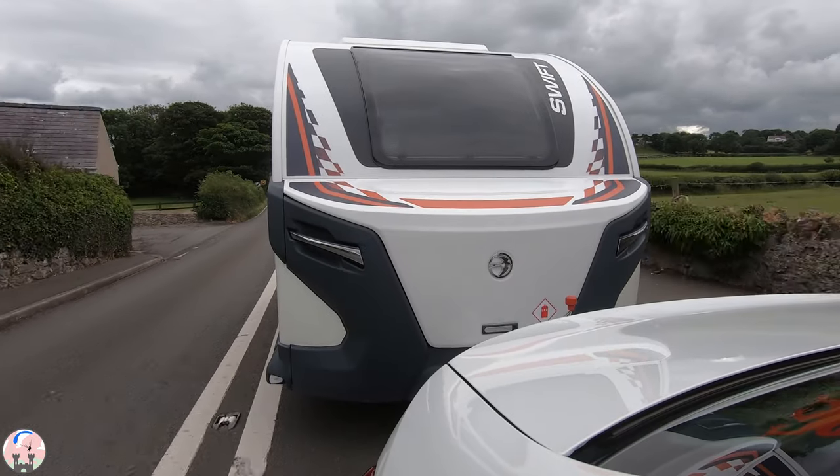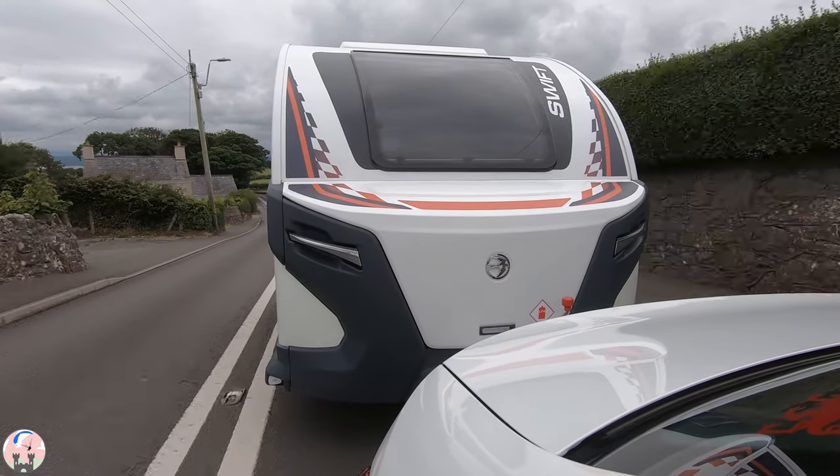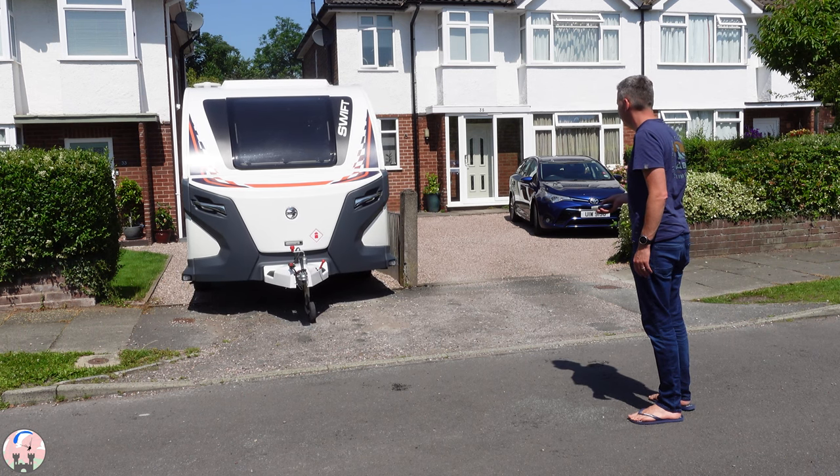You then tow the Basecamp back home or to your storage. In my case, once I get it back outside the house I unhitch it and use the motor mover to put it back down the drive. Then all that's left is to put the steadies down, disengage the motor mover, unpack it, and clean it afterwards. So there is a lot to do, and the first two or three times I went out in it I was coming back absolutely exhausted.